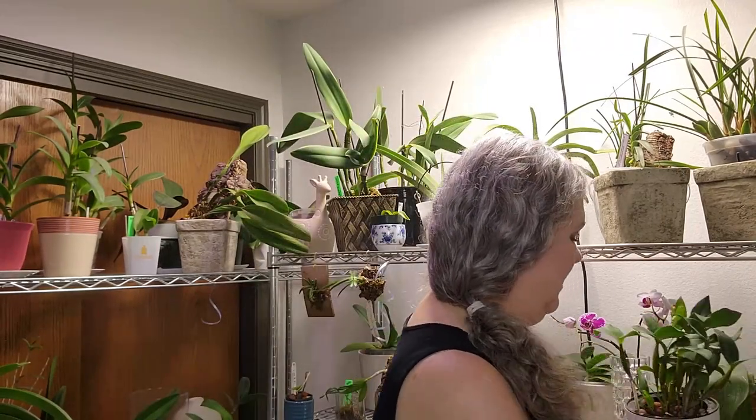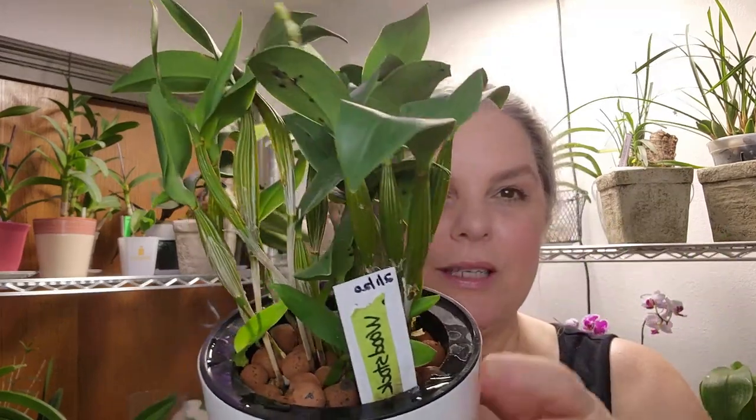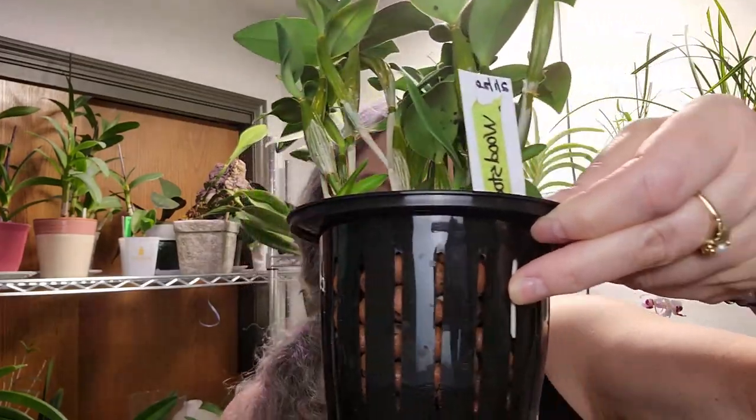Let me show you this first one. It's a dendrobium microchip, and you may recall that she failed me — or I failed her — last year. She was in the glass beads with water and I was trying to grow her roots. When I saw that a few of them were growing, I got her a little more stable with the LECA beads. There's water down here and a basket that has holes in it.